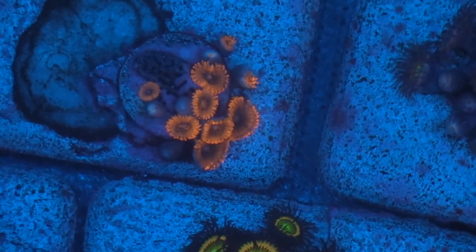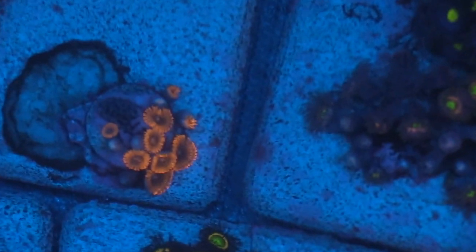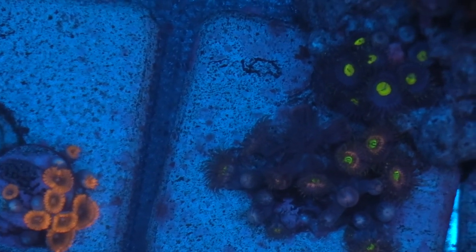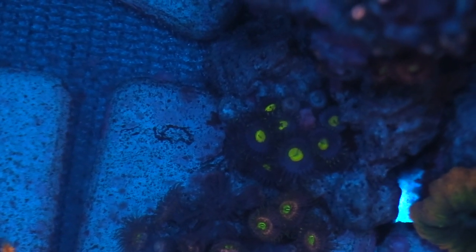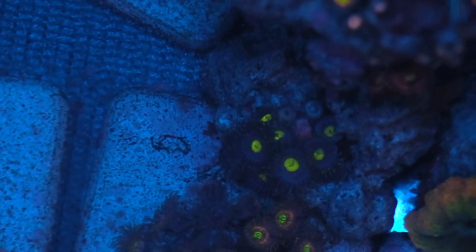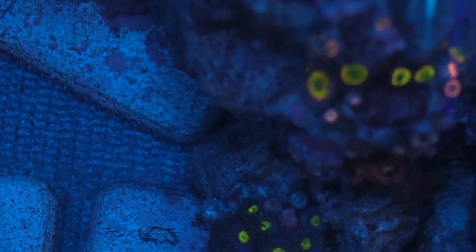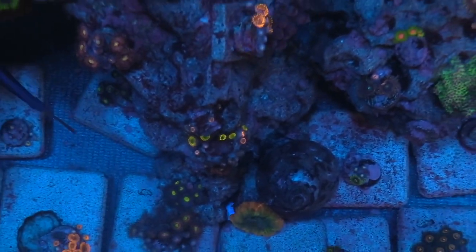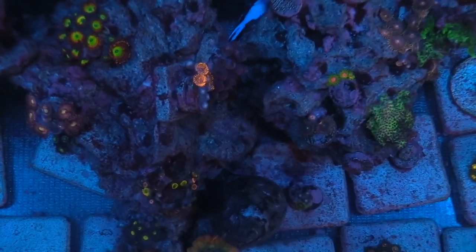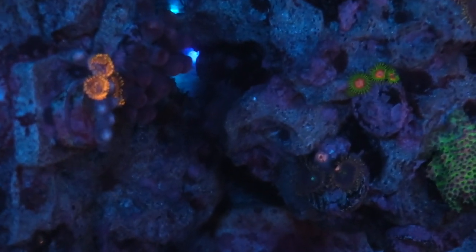I need to figure out what protein skimmer I'm going to go with. So I have a lot of projects going on. With this tank it's all Ecotech — I've gotten rid of the J-Bow pumps, nothing wrong with those, but I went to MP40s. I think I need one more MP40 in this tank. I also did the Vectra M2 return pump from Ecotech, and then I went with the XR-15 from Ecotech. I do like that app and it's pretty cool — that's also part of the reason why I went that route.